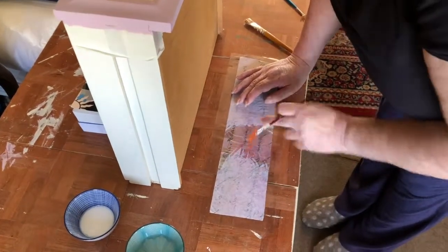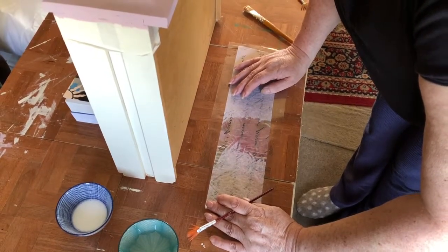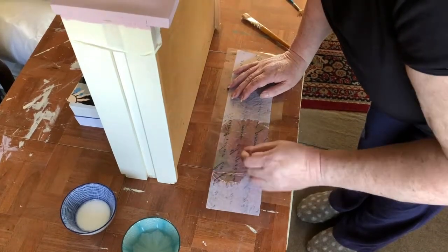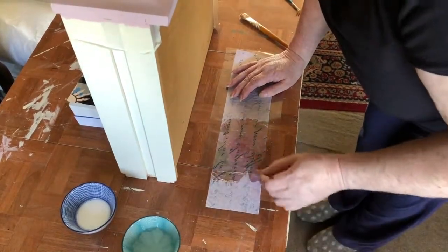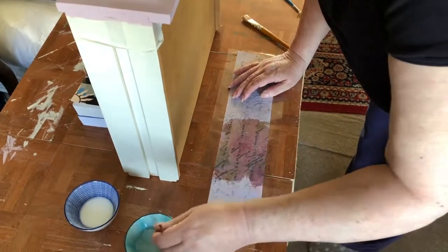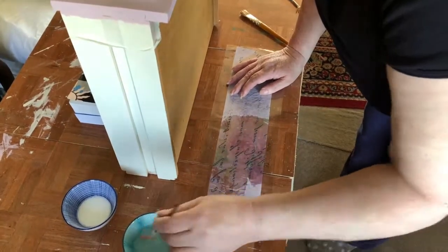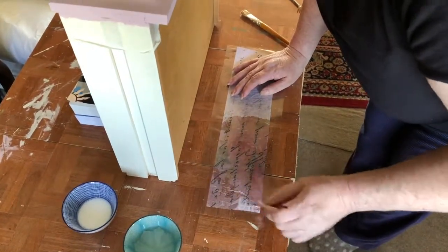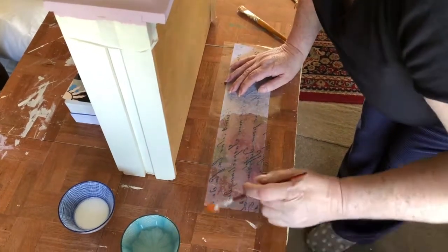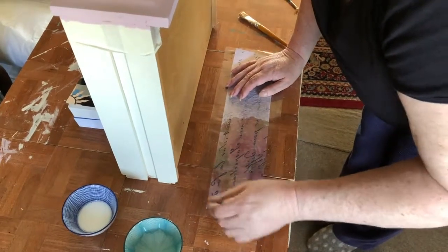Now you can see the stretch in that paper. Just take your hand gently, pull it so it goes straight, and then keep working along. Again, we've got some slack in there. And when I say pull the edge gently — please be gentle, this is wet tissue paper.